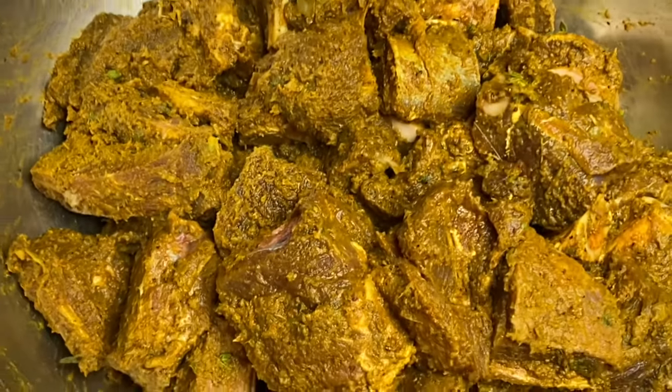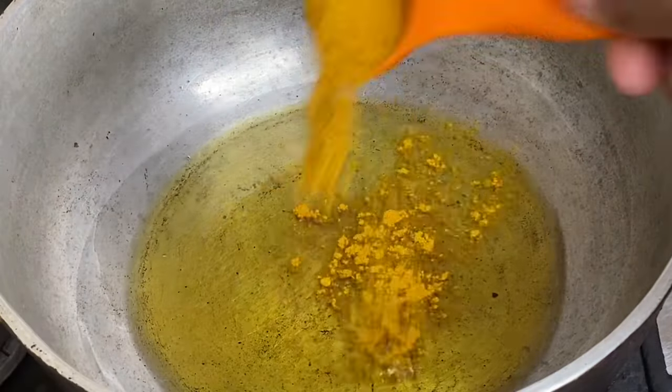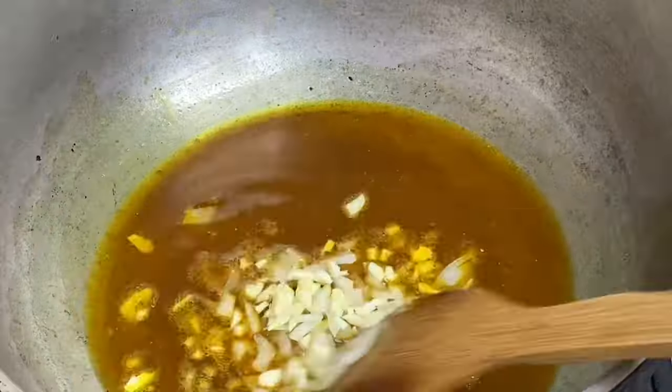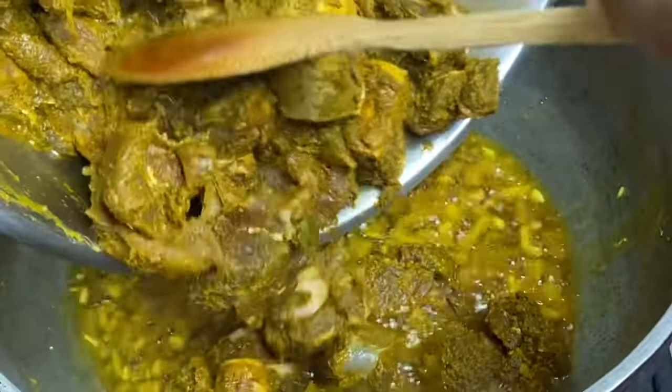To my dutch pot I'm going to add some cooking oil along with some curry powder, and I'm going to allow the curry to toast a bit — or what Jamaicans would say, burn the curry. Also going to add some chopped garlic and onion, and this method gives volumes of flavor to any curry dish. Now in with the goat meat.